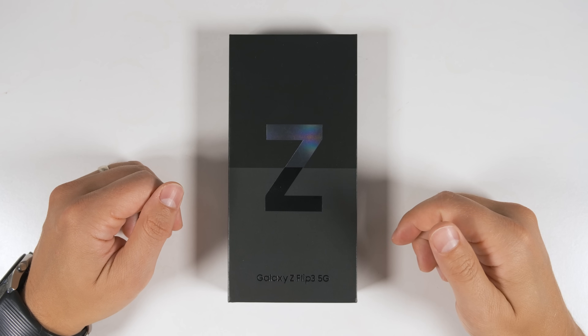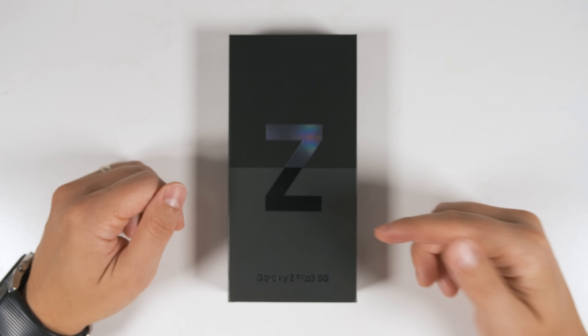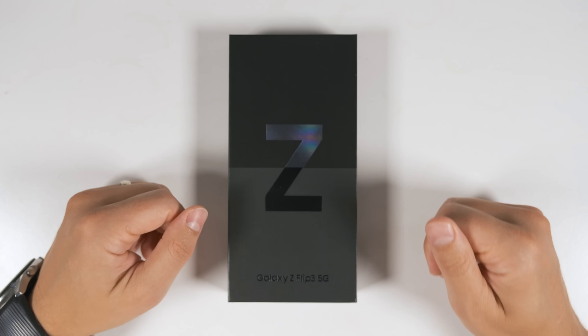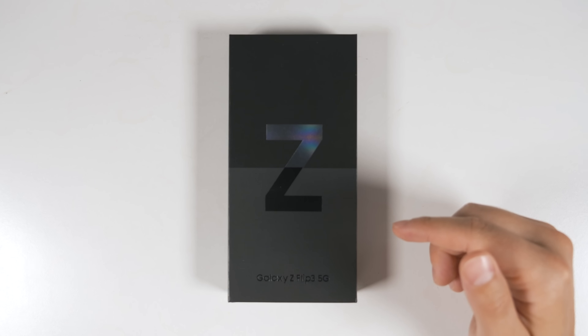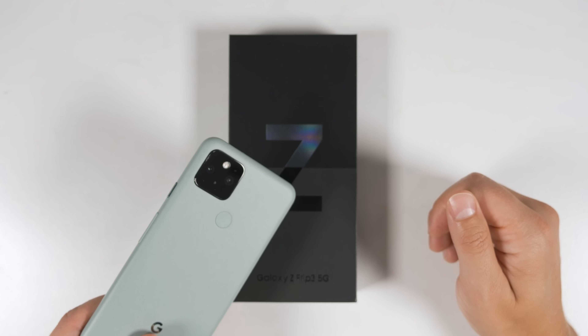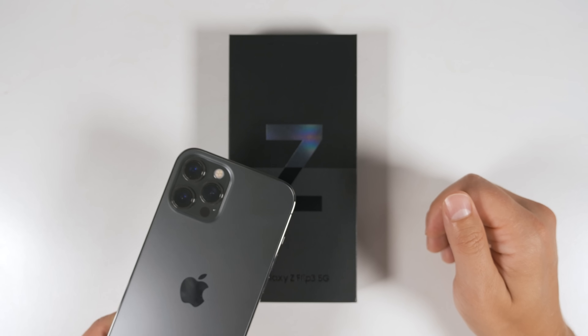Here it is, the 256 gigabyte version of the Galaxy Z Flip 3 in Phantom Black. We're going to start with a quick unboxing, then I'm going to show you guys the fastest way to transfer all of your data from any Samsung device, any non-Samsung Android device, or any iPhone.